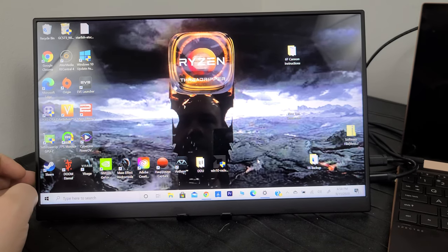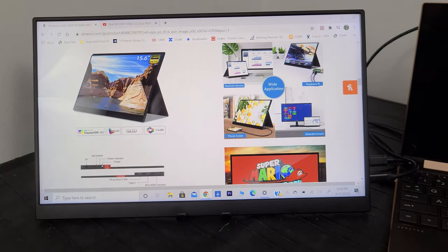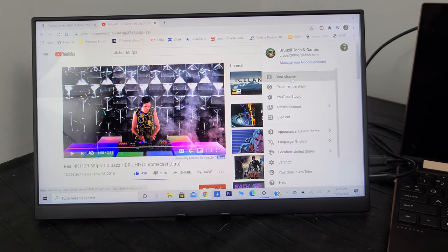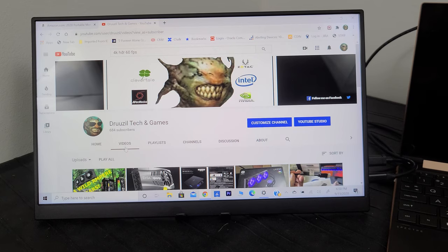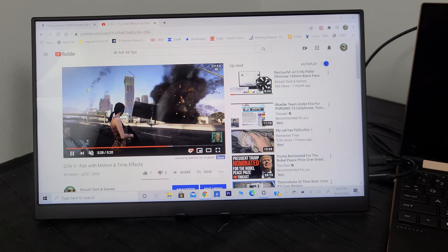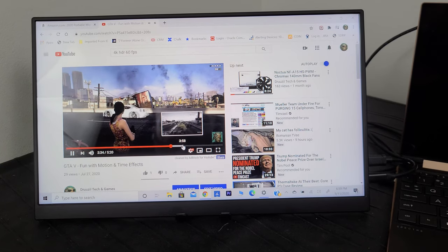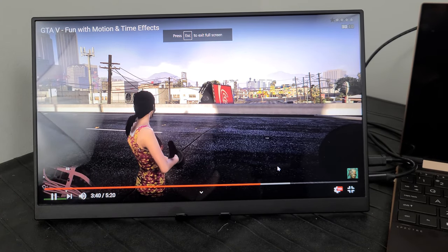The speakers are nothing to write home about — basically laptop-quality speakers, which is expected. Let me load up one of my own YouTube videos so you can hear them. They're okay, tolerable. If you're hanging out with friends with your Xbox, PlayStation, or Nintendo Switch, they're acceptable enough.